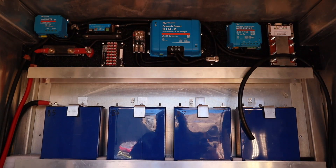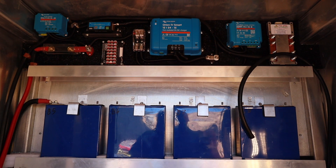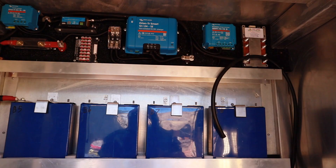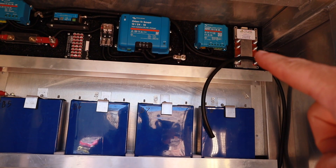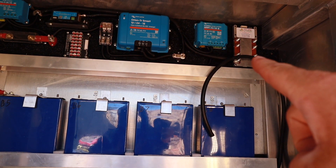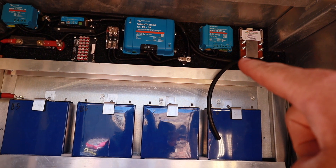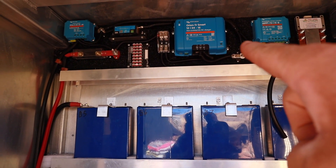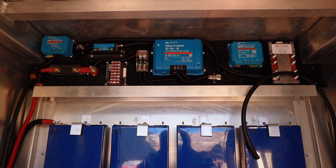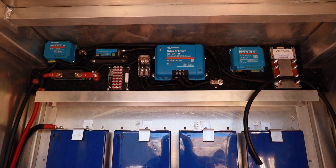Up top here, the negative comes up to the BMS on this side — you can see that cable is just hanging there because I haven't cut it to length or crimped the terminal yet. That battery negative goes to this side of the BMS, and from the other side of the BMS we have a big cable — 50 square mil — that runs all the way up and across the top to the right-hand side of the shunt. Stay tuned for the balancer and BMS wiring explanation.